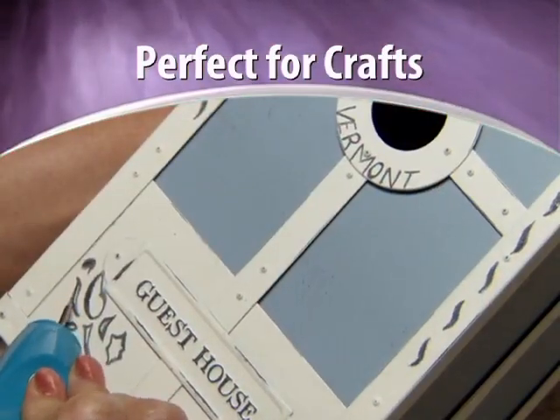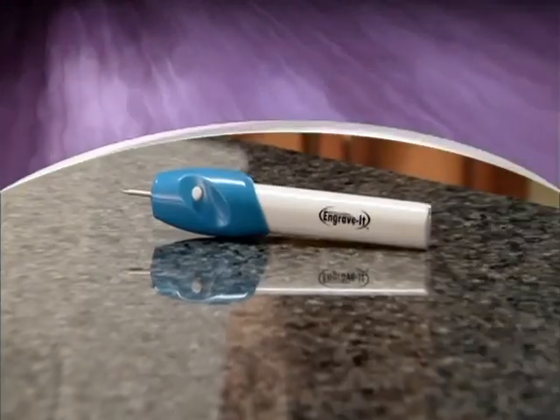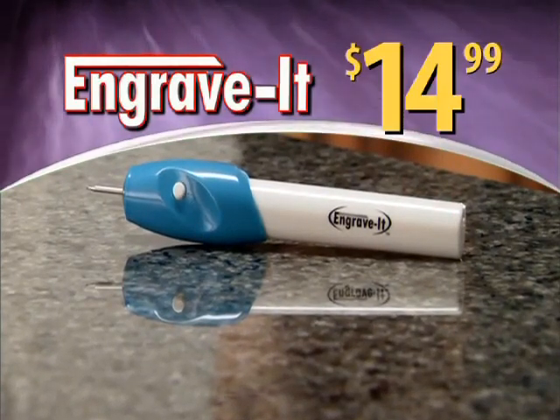And if you're a crafter, it's the ultimate tool. Other engraving tools can cost as much as $60, but call now and you'll get the professional Engrave-It for only $14.99.